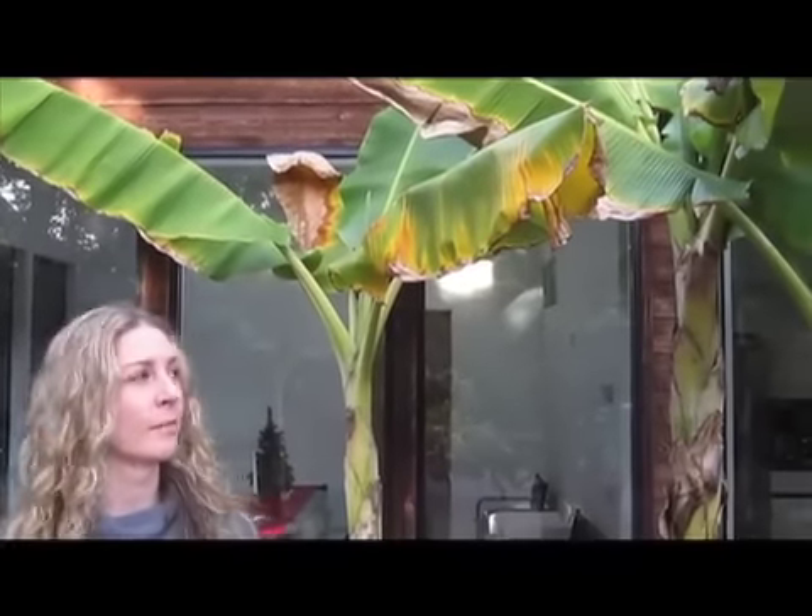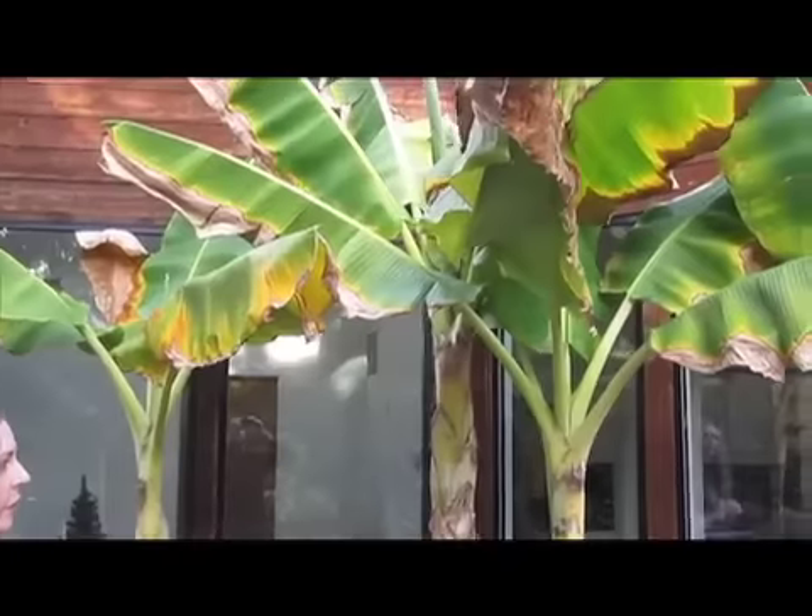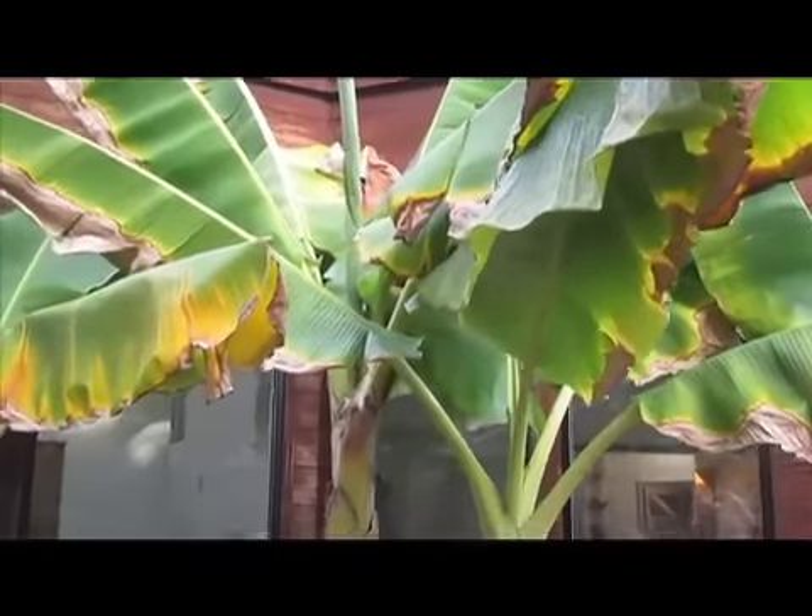These banana plants are great for growing in zones 8 to 11. They can handle some short freezes, but nothing too long, otherwise it'll impact the fruiting. And if you poke around back here, you can see how some of these plants are already doing some of these little offshoots.